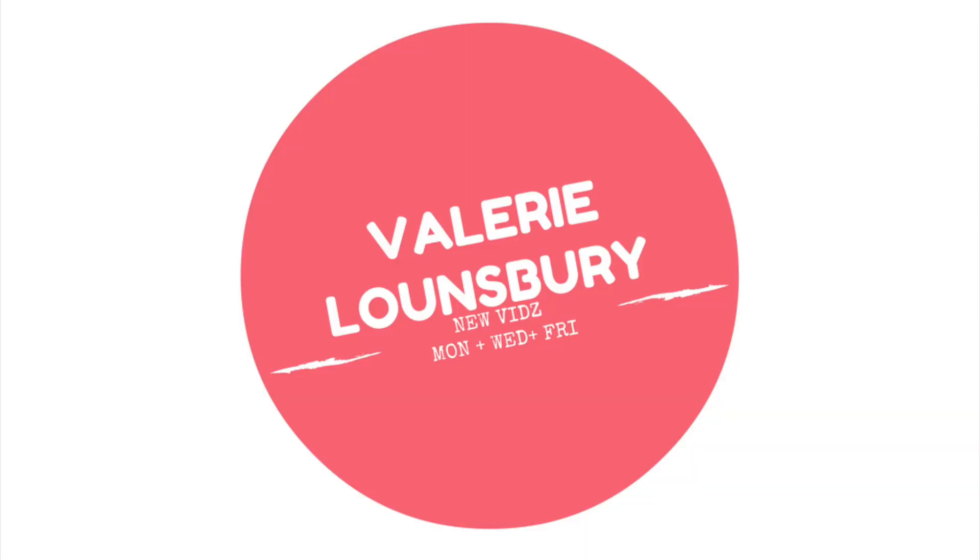Hey YouTube, it's Val. I hope you guys are having a good week, good middle of your week — Wednesday. I wanted to come in here really quick today and show you some stuff I picked up from Colourpop.